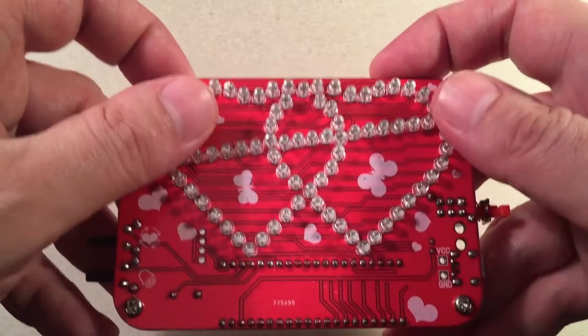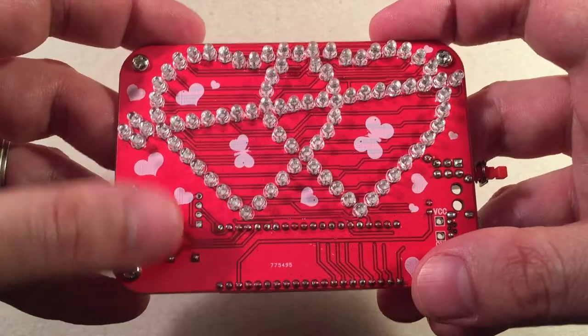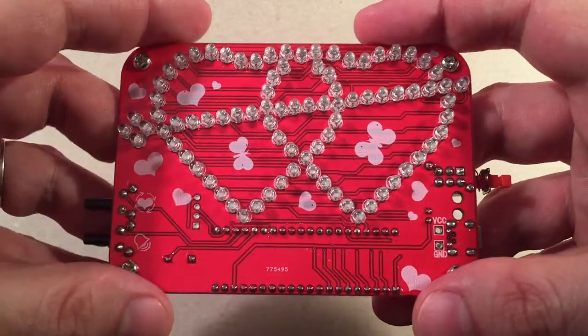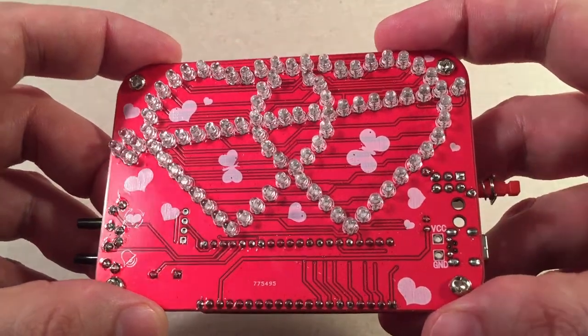I guess you could put them all in at once, and then put some type of board to hold it in place, and then solder them all in. But then you'll have a bunch of legs to deal with, so it's best just to take your time, do a couple at a time, and then trim the legs off.